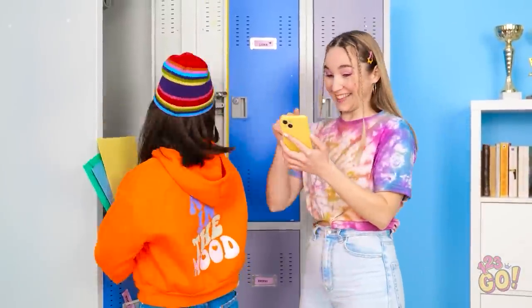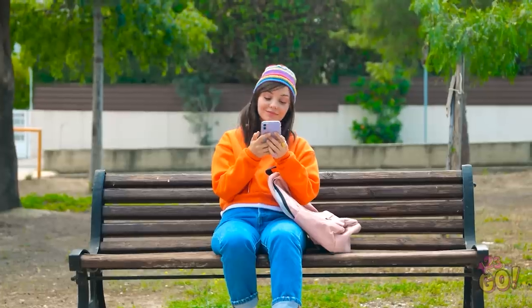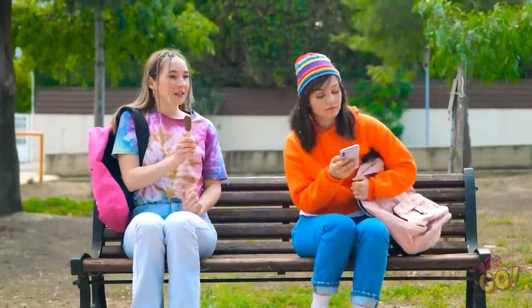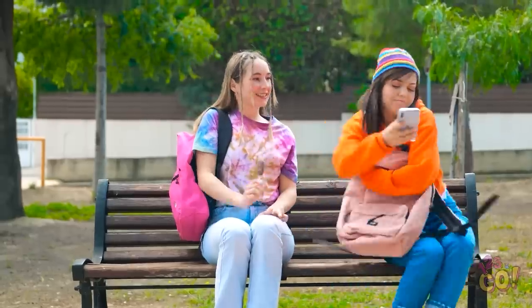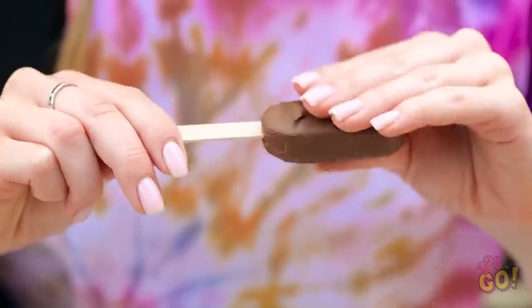Hey Ava, you need to see this — it's so funny! I don't think so. Ava! There you are — I got you a popsicle! No, I don't want it! It's chocolate, your favorite! Go away! It's gonna melt! Let's try this again. About Kevin... oh, she's gone. Maybe I could use this.